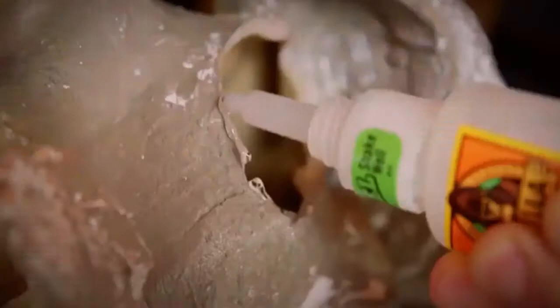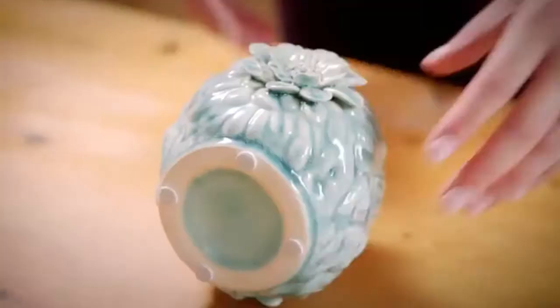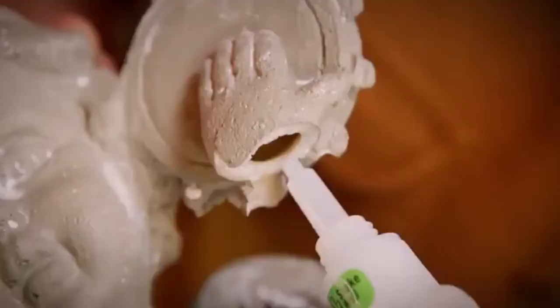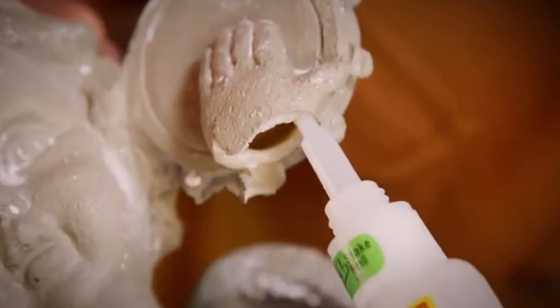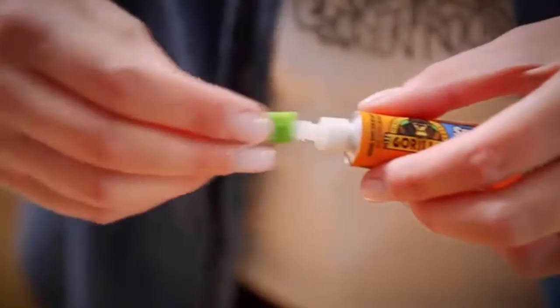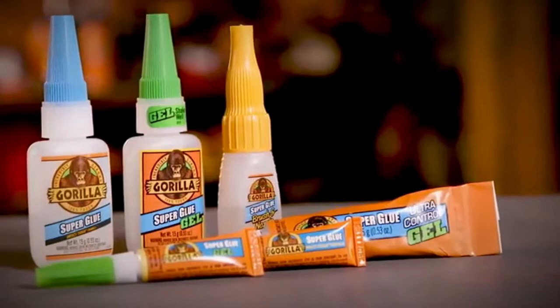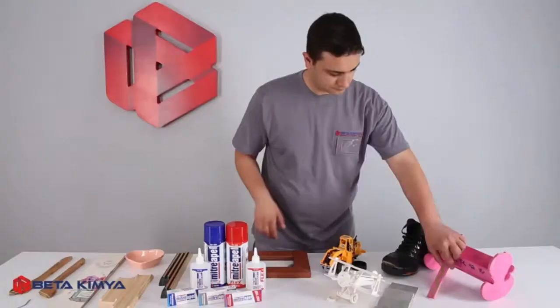We recommend one drop per square inch. Too much glue can actually cause a weakened bond. Press the two surfaces together firmly for about 10 to 45 seconds. For a full cure, allow the bond to remain undisturbed for 24 hours. Set time can vary based on the amount of glue and the type of surface. Once you are done with the project, cleanup is simple — wipe off the nozzle or brush with a dry rag and replace the cap. Store in a cool, dry place where it is easily accessible for all your quick fixes. Thanks for watching. Check back for more Gorilla Tough tips and other project ideas.